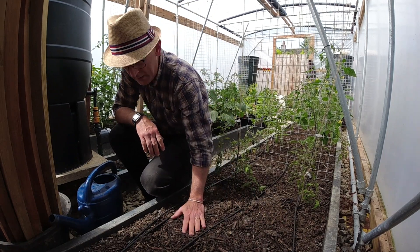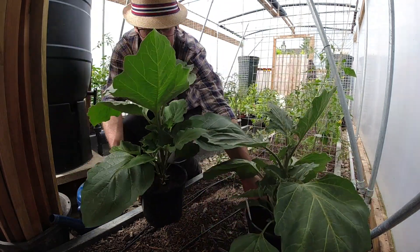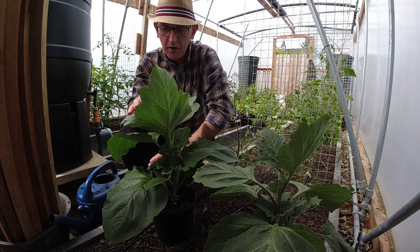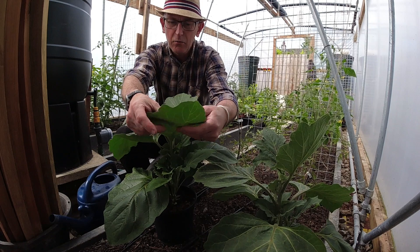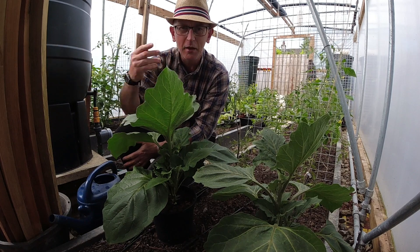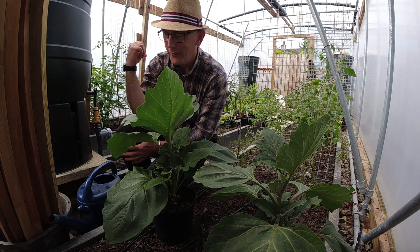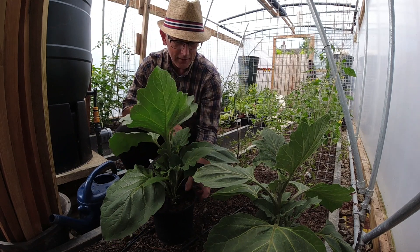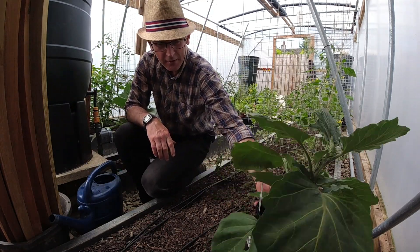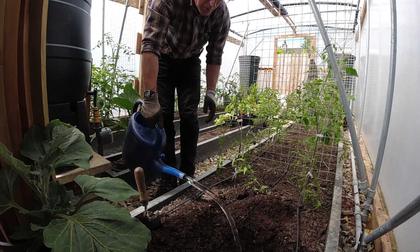The gherkins already have flowers on. We've got the striped Armenian cucumber — if you've checked out my Instagram feed, you'll have seen last year I grew one of these and the cucumber was about a meter long, it was extraordinary. It tasted of melon and cucumber, with really wonderful striping. I've also got to plant out these Black Beauty aubergines, and then all the melons and watermelons too.